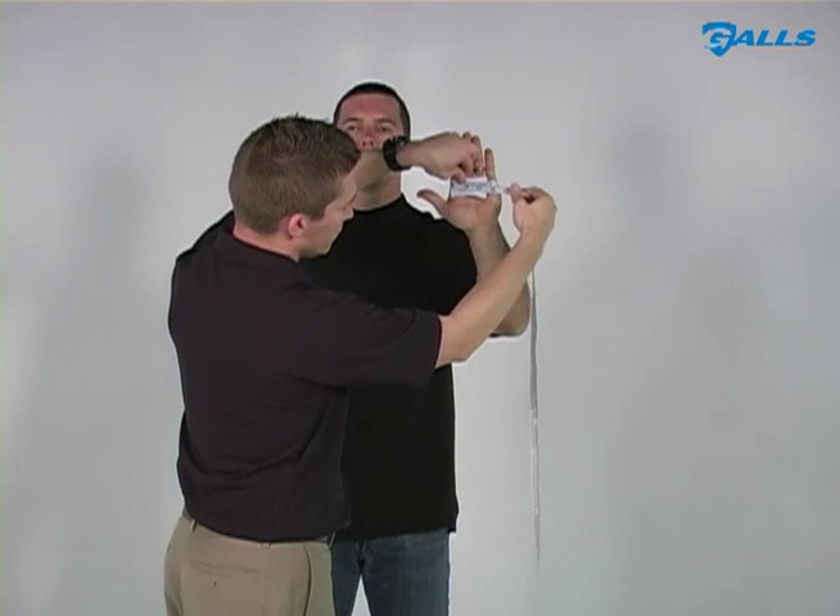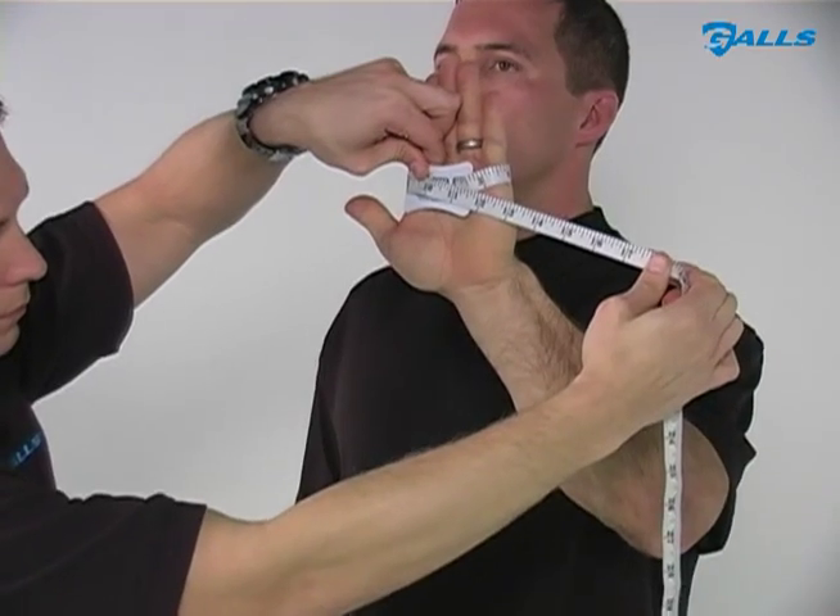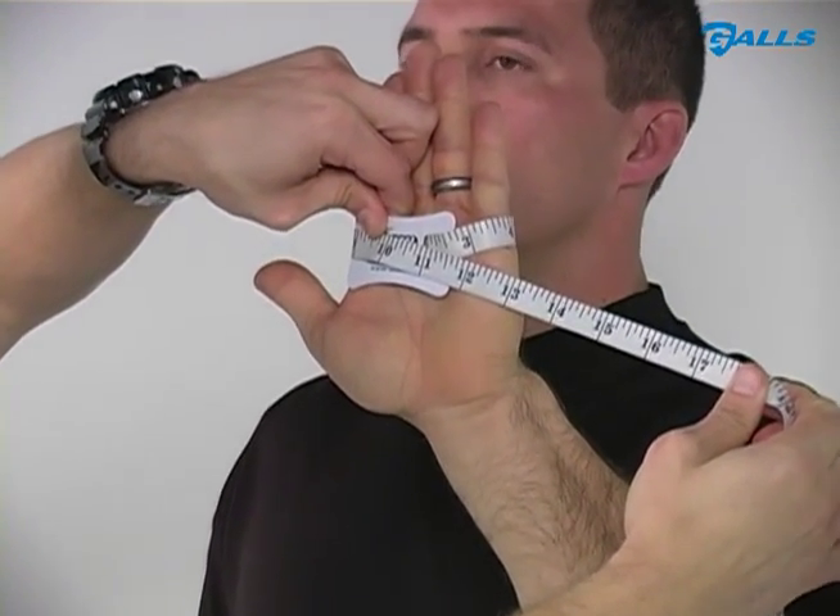Technique 1. Measure the circumference of your hand at the fullest part, excluding your thumb. The number of inches equals your glove size.